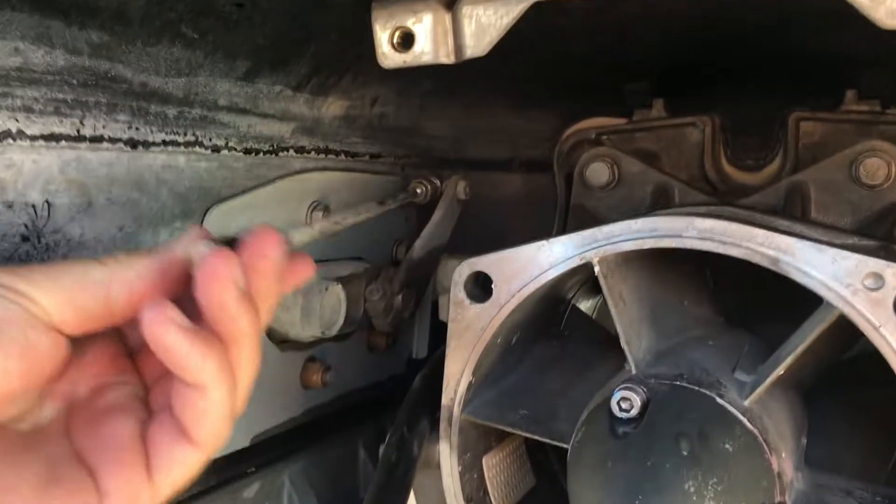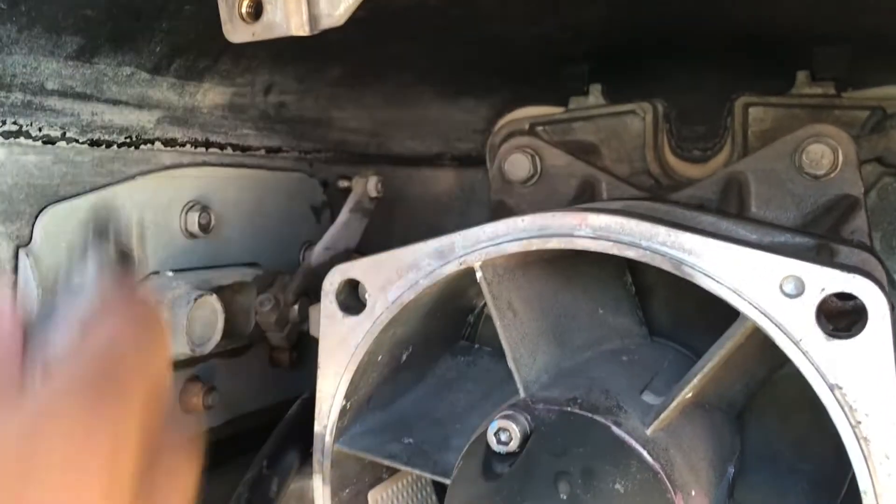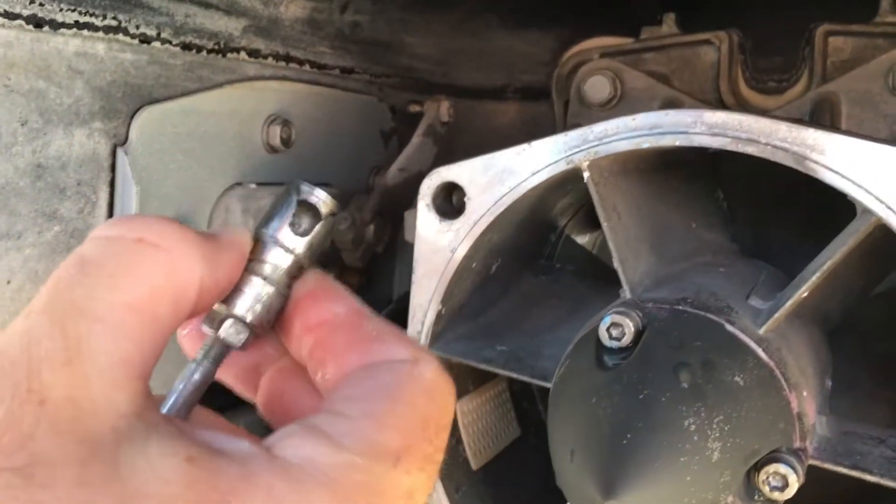You have your reverse gate rod right there. You're going to pull that whole thing off — pull back on the sleeve and pop it off. Very simple.